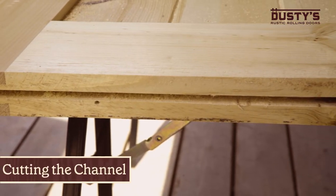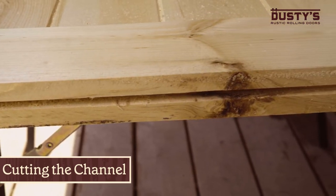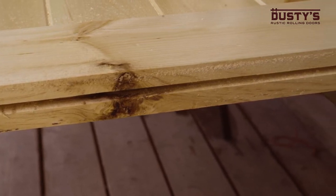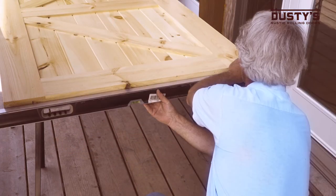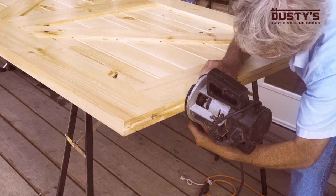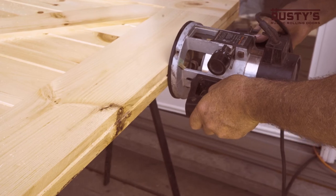First off, you will need to cut a channel in the bottom of the door to accommodate the fin guide. If you opt for a different style of guide, you can skip this step. Draw a straight line at the middle point along the length of the bottom of your door. Using a router, cut a channel along the length of the door using the line as a guide.